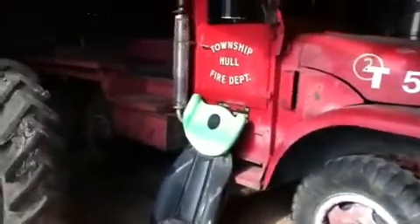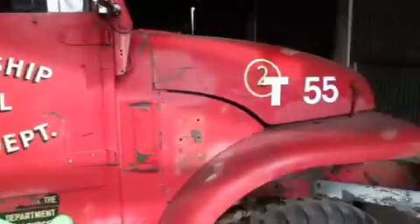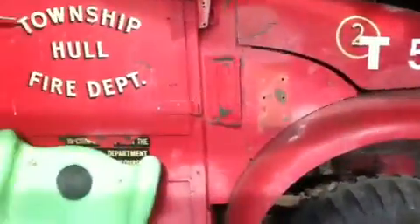Over in the shed here — great big white shed — more toys. I got my dad's deuce and a half, old army troop carrier that was converted into a fire truck and was sold at auction. We have it now. It's about a mile to a gallon, and it's funner than heck to ride in.